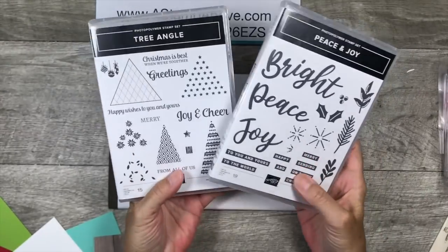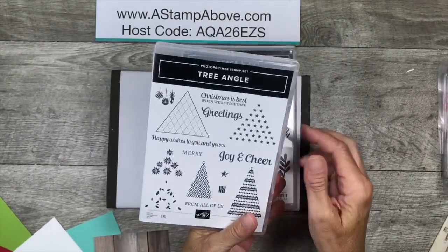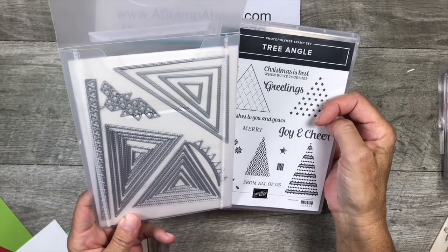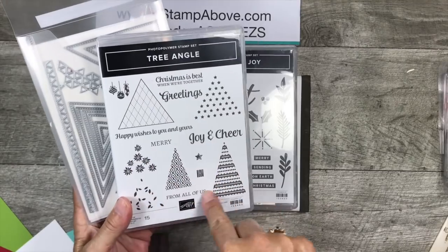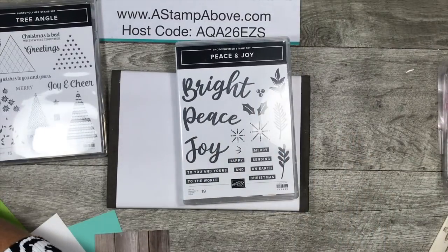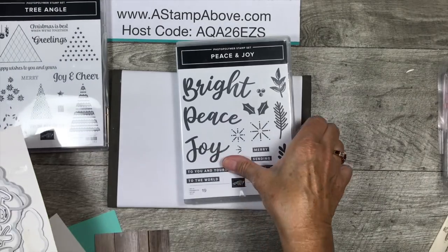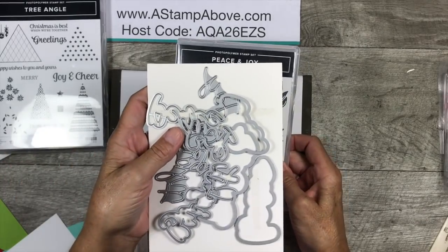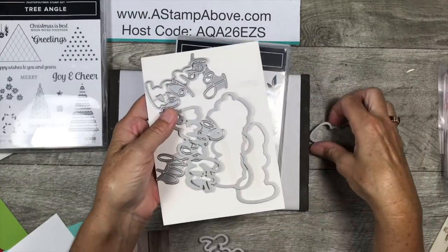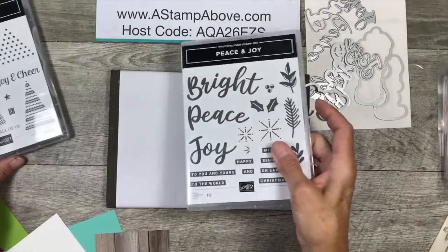I'll give you all the details on an exclusive video tutorial that is available and show you how to make some really pretty Christmas cards. These two stamp sets are so much fun. First of all, the Tree Angle stamp set coordinates with the Stitched Triangles dies — there are really cool elements and these triangles cut out Christmas trees, leaving a stitched edge. Then we have the Peace and Joy stamp set and a set of Joy dies — you've got three layers of words to die cut, which makes the stacking really fun.